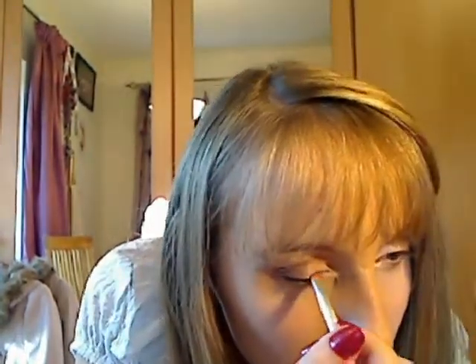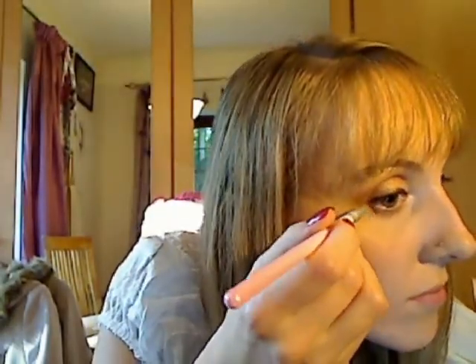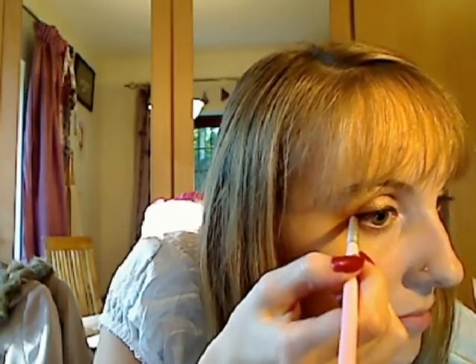I find it easier doing little strokes at a time — you can build up as much as you like. You can also smudge this out a bit to make your eye even more smokey. I'm winging my eyeliner out as well.